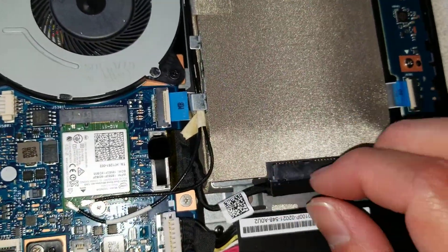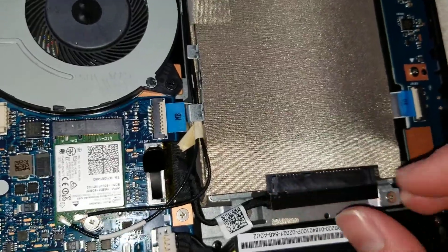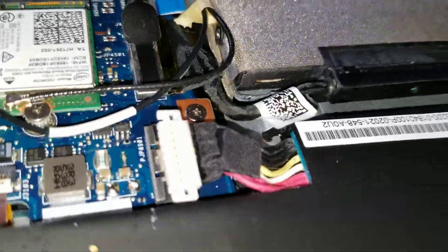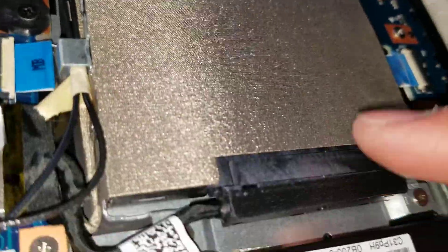This piece is also pretty easy to remove — you can see it comes out. Once you get the tape out and lift the drive, you can easily unplug it. If you can't, it might be caught on something.